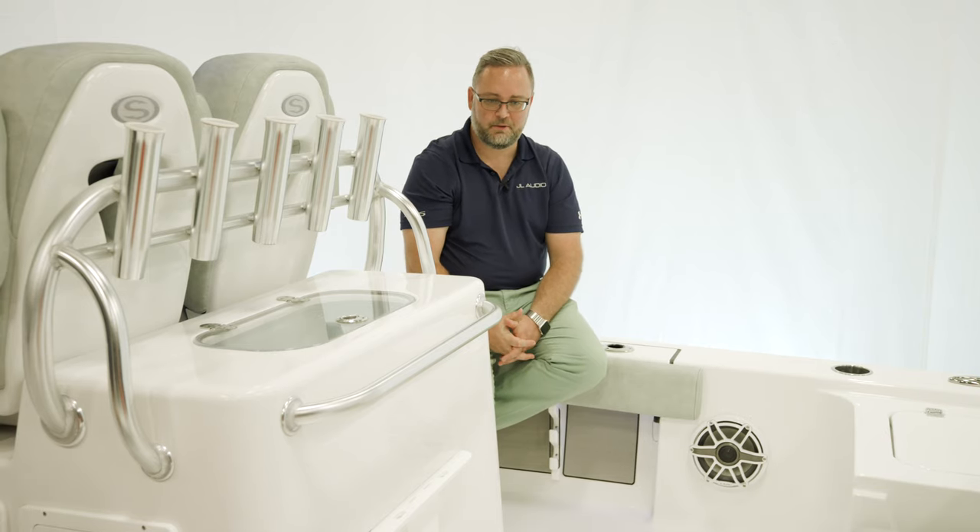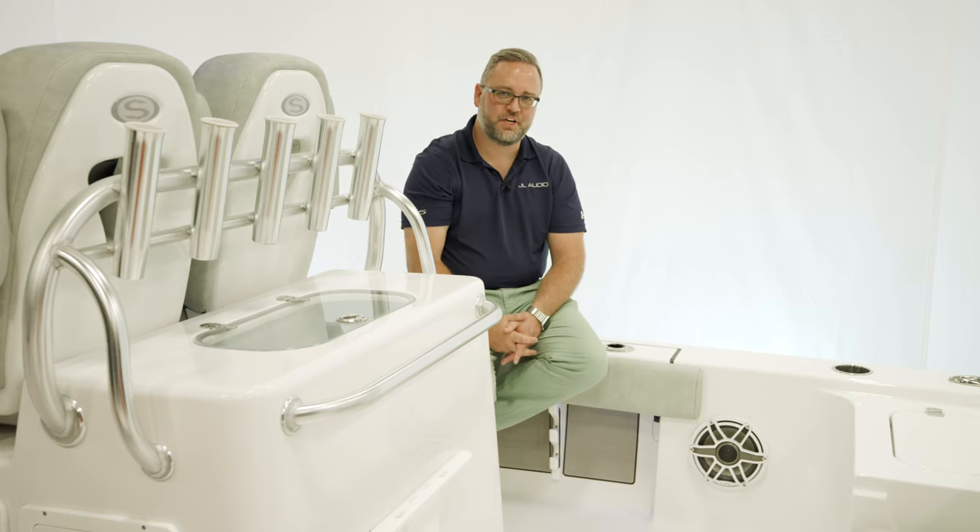These speakers are designed to be the heads of amplified systems, and JL Audio has taken marine audio to a place it's never been before. We're very proud of the speakers. We're proud of the amplifiers we're using, and we appreciate the relationship we have with Sportsman to go on this journey with us.